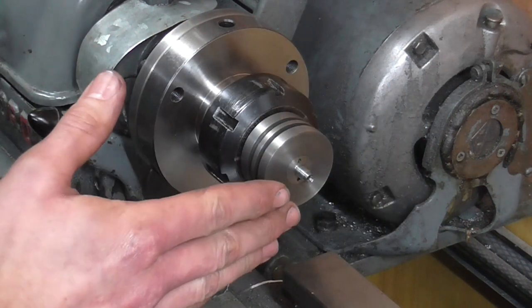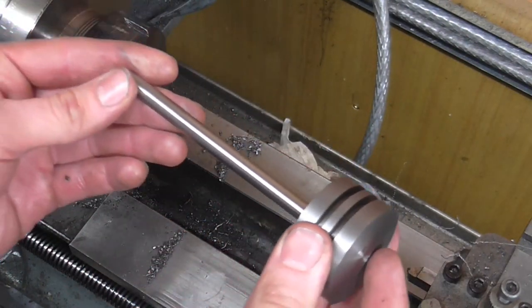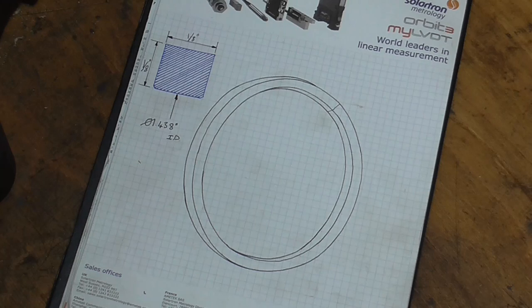Into the collet chuck to lose the end tail and that is one finished piston. I then repeated that for the other piston, assembled the valve bobbins and rods with their required nuts, and that gives me my pistons and rods.